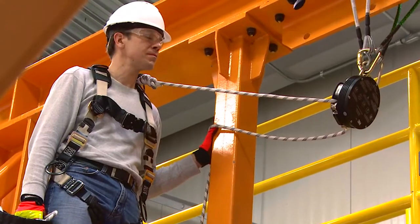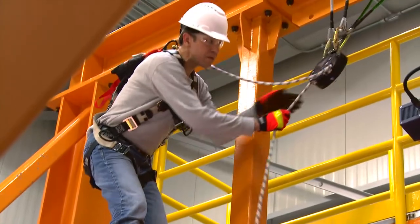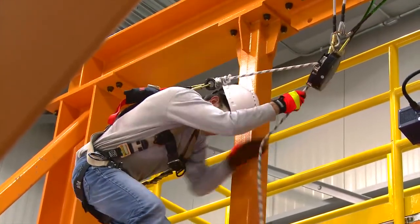Connect the rope from the 3M DBI/SALA 7300 controlled descent device to the user's harness. Move to the point of egress. Make sure there is no slack in the system.